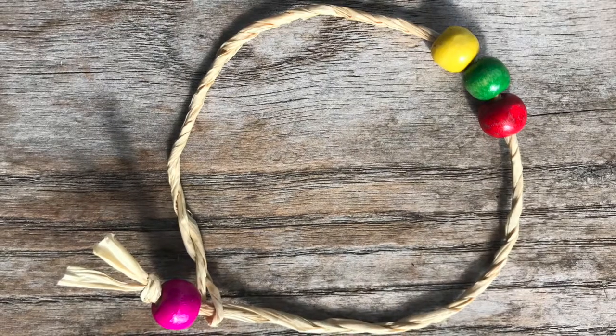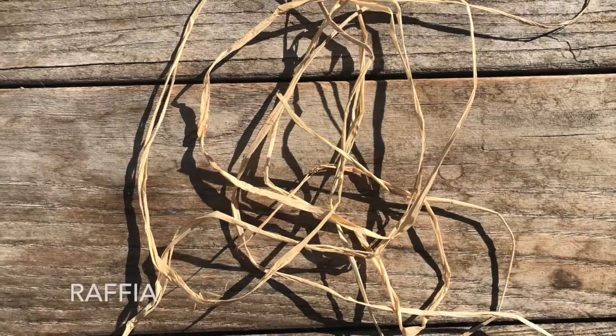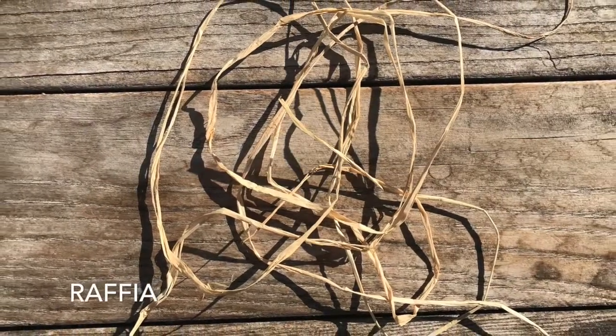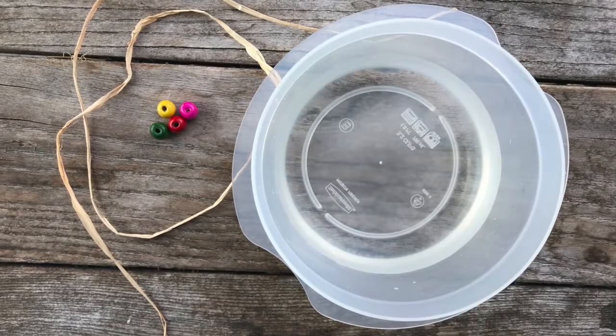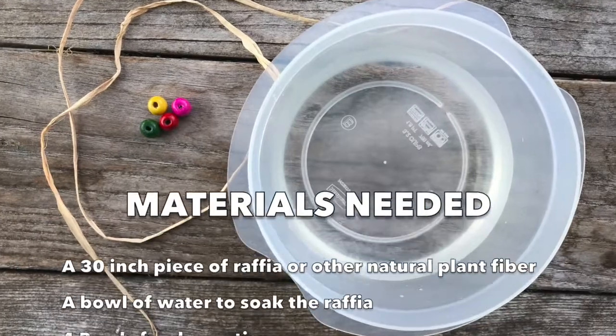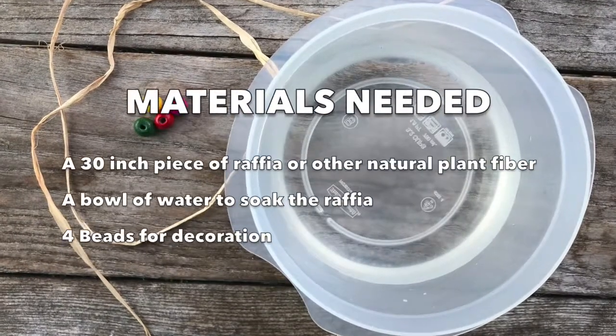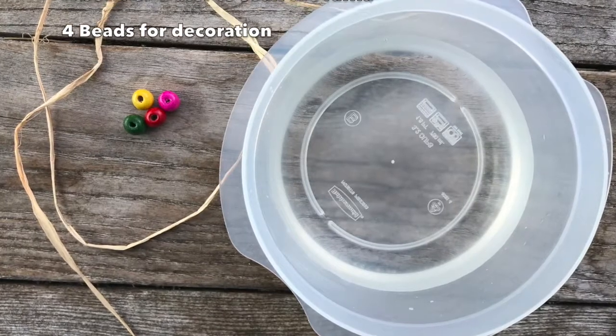Today we will learn how to make a cordage bracelet using a non-native fiber called raffia, which is easy to find in local craft stores and comes from the leaves of palm trees. Here are the materials you will need: a 30-inch piece of raffia or other natural plant fiber, a bowl of water to soak the plant fiber in, and four beads for decoration.